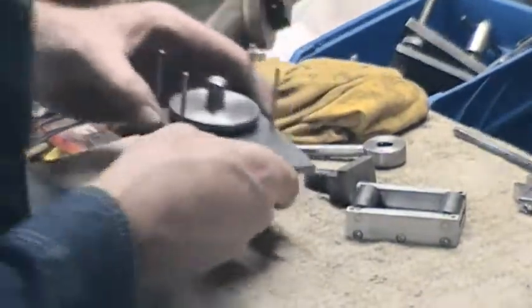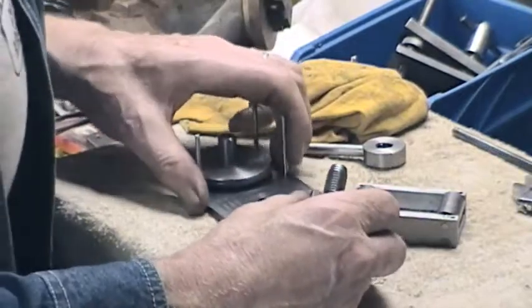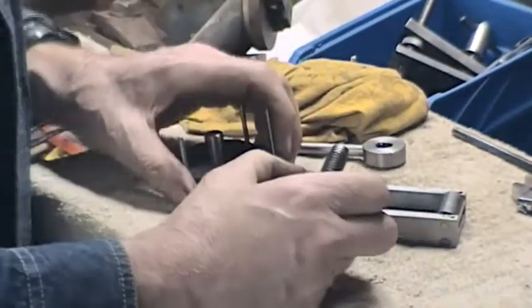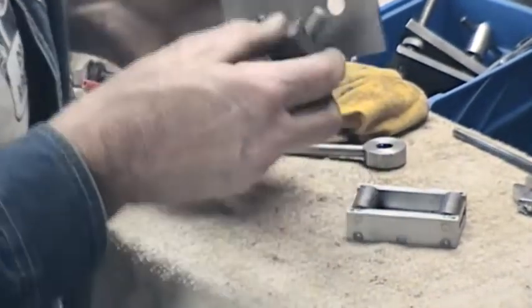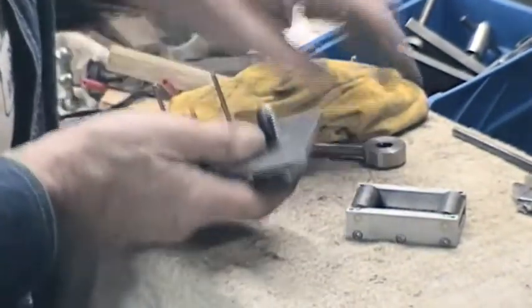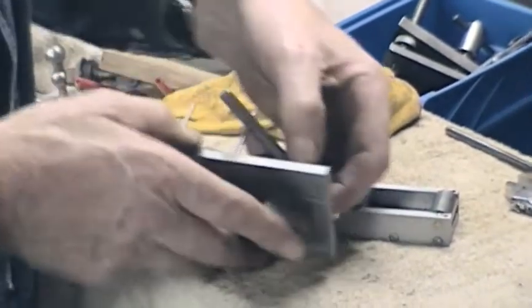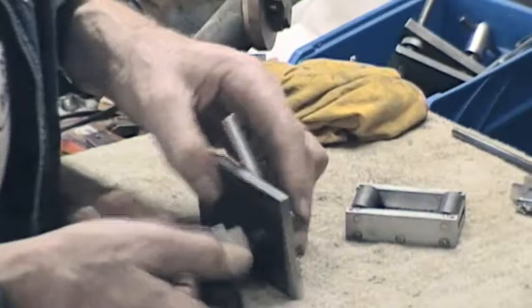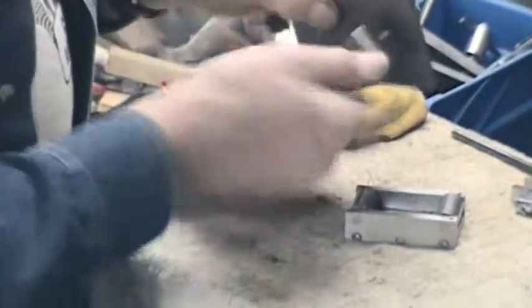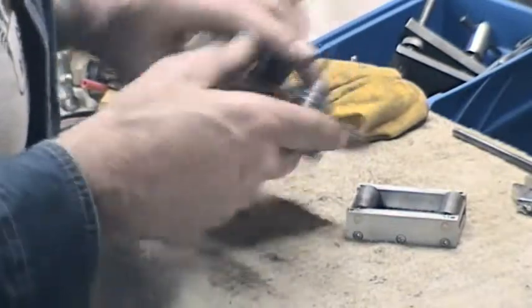There we go. All right, so we've then got to be able to attach this to the compound slide. We've got a T-nut and stud, and that will go — I'll show you actually, we'll put it in the lathe in a minute.